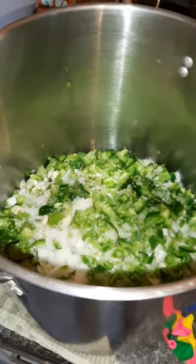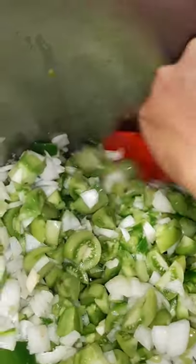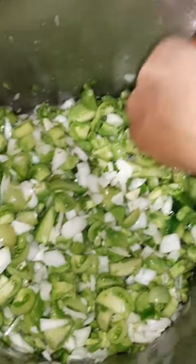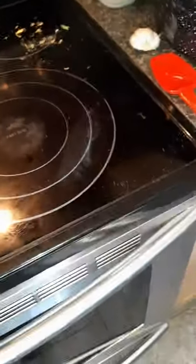I just came inside and oh my goodness, this smells so good! My recipe says I'm supposed to drain it, but I don't have a lot of moisture so I'm not going to bother — this may or may not be a good idea, but that's all part of learning. Now I'm going to clean off my stove.